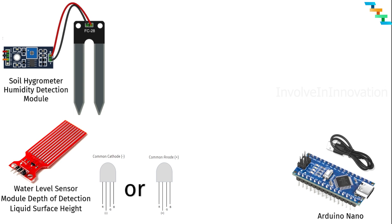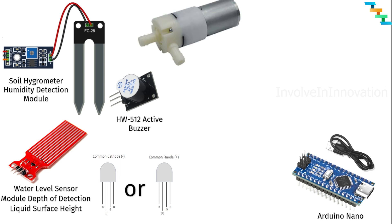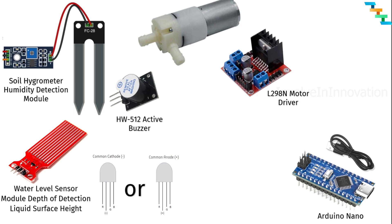A water level sensor module to find the water level in the jar where the pump gets the water. An active buzzer to raise a sound when the water level goes below the threshold in the water jar. A 9W DC water pump to pull the water from the jar and sprinkle it to the plant. An L298N motor driver to control and power the motor.